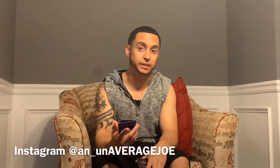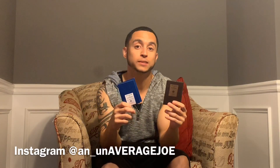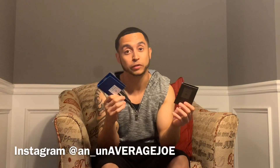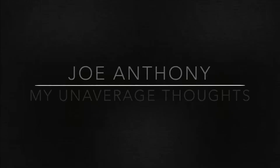Sometimes simplicity is key, and fitting with these fragrances, I'm going to keep this intro very simple. These are my un-average thoughts. What's going on everybody? Joe here back with a quick take — just some thoughts. I've been trying some fragrances and working on getting some reviews for you all, and figured I'd give a quick take while I'm getting ready to head to Daytona this week.